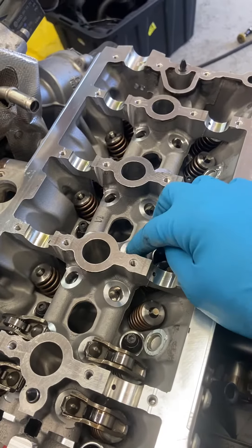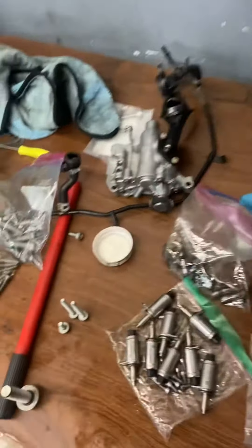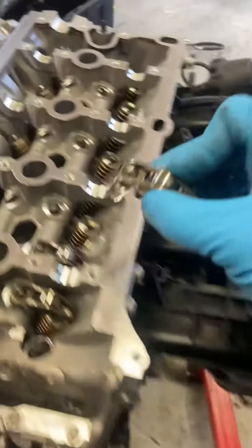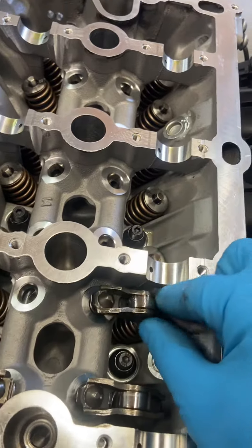It also helps to have a little grease gun to lube some of these bores. It just makes it easier to slide in.